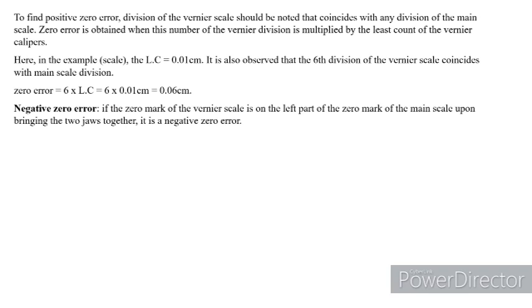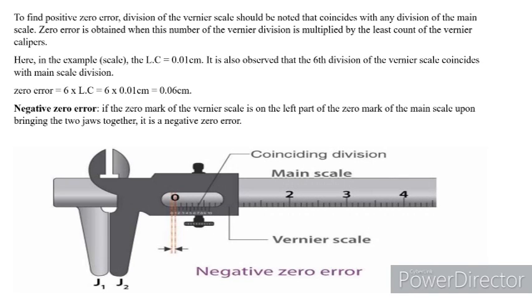Now let us understand negative zero error. If the zero mark of the Vernier scale is on the left side of the zero mark of the main scale division upon bringing the two jaws together, it is a negative zero error. Looking at the image, the Vernier scale zero is coming before the zero of the main scale division, and the seventh division of the Vernier scale is coinciding with the main scale division.